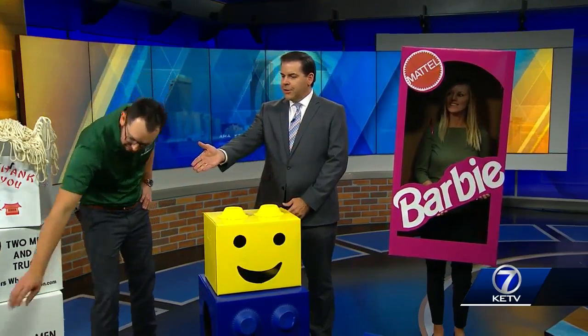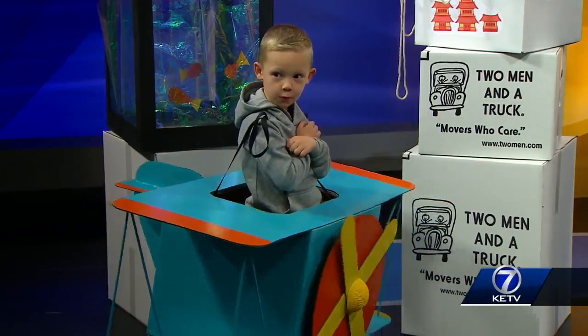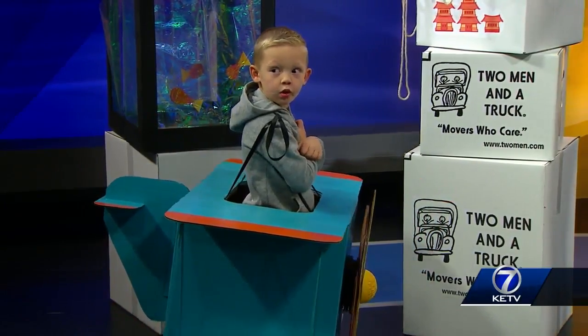Everybody's got boxes laying around. Every single one of these is probably under 15 bucks — a can of spray paint, a little bit of glue, and then you're off to the races. Best part, especially this year, you've got this great plane. After Halloween, you can keep playing with that for a long time. Kids love boxes. He can play with that for ages. Toby loves it — he sees himself on TV. That's pretty cool.